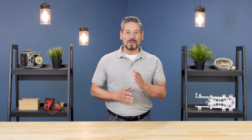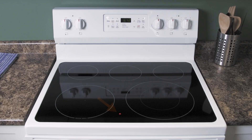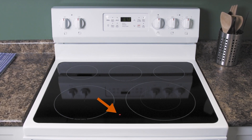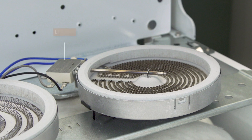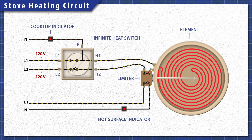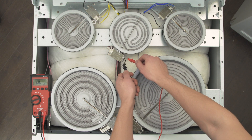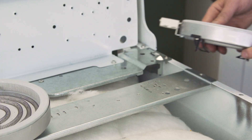Hi, I'm Vance and welcome to Repair and Replace. If your hot surface indicator light stays on and won't turn off once the cooktop is cooled down, then it's not an issue with the light. Instead it's a problem with the limiter in one of the surface elements. In this episode, first we'll learn how it all works, and then we'll test each surface element. Finally, we'll learn how to install a replacement.